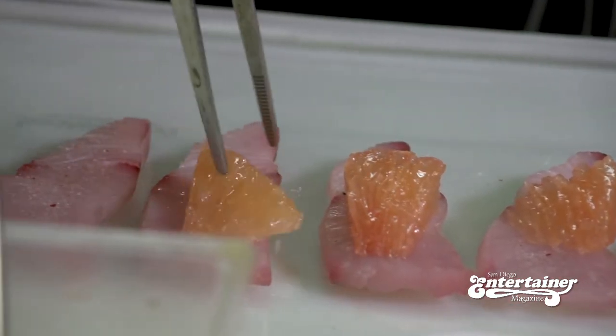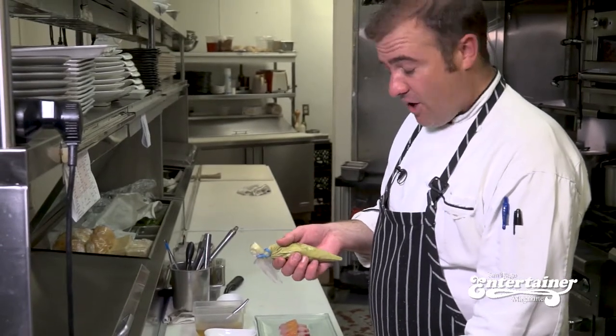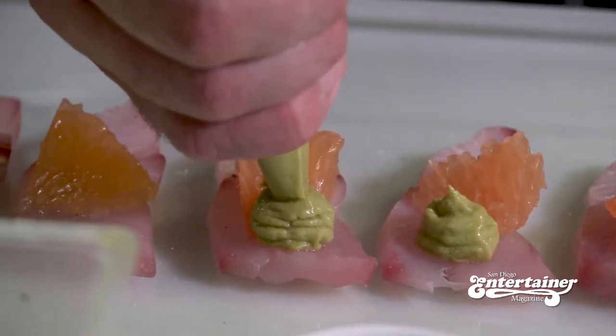The next thing we're going to add is avocado mousse. All it is is just fresh avocado that we puree with a little bit of fresh lemon juice and a little bit of salt and pepper. That just adds a little creaminess.